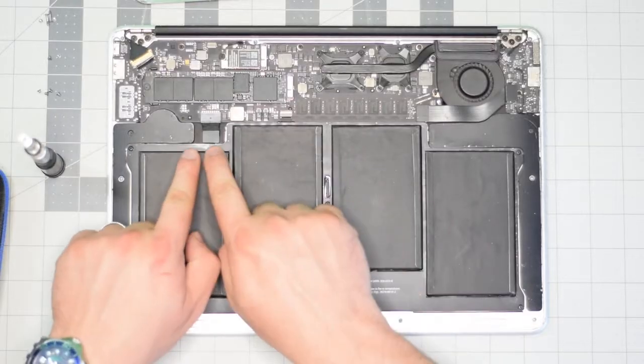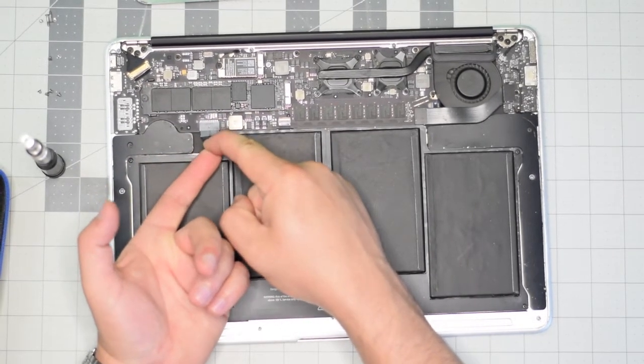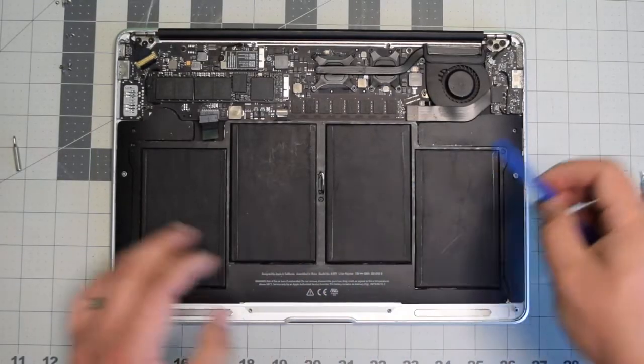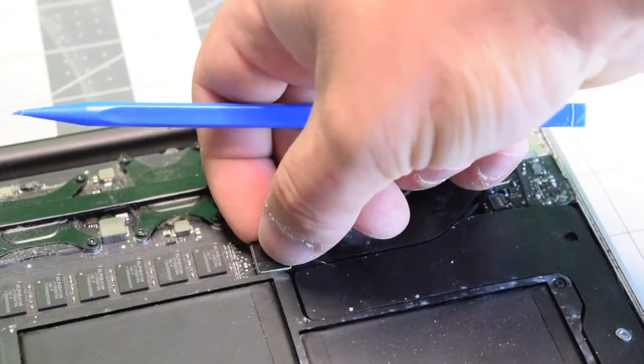Locate the battery connection, lift it by its tab, and wiggle it left to right as you pull on it. Now let's disconnect the input and output board data cable — it's connected on the right and the left.